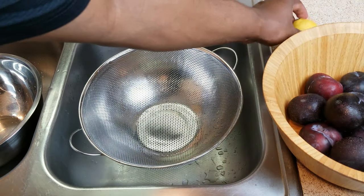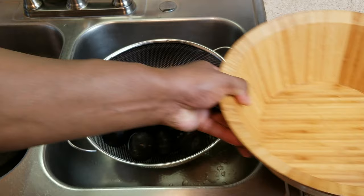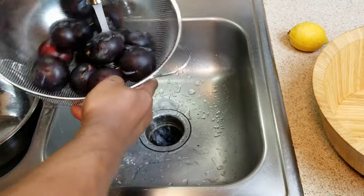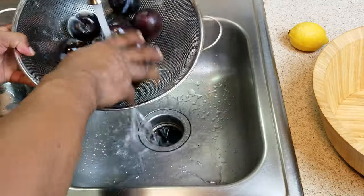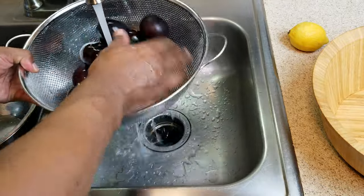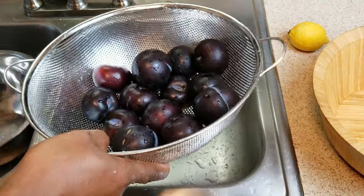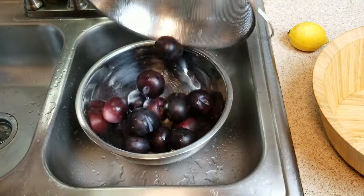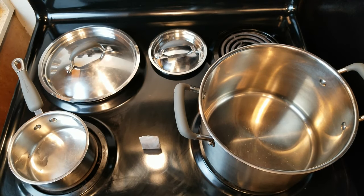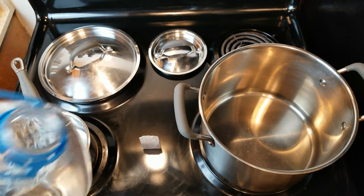The first thing we need to do is wash these plums. They're not organic, so who knows what chemicals were used on them — just to be on the safe side. While we're in the kitchen, we may as well start getting our water heated and pour off a little bit for the tea to use as our tannin.